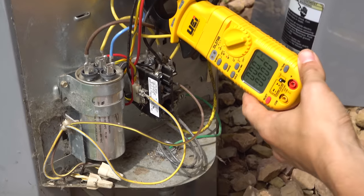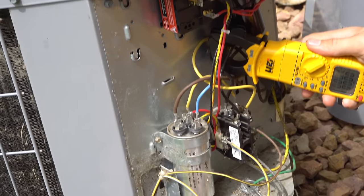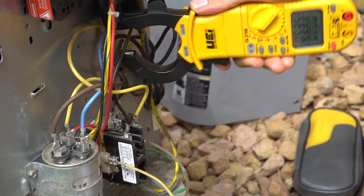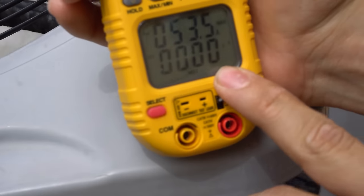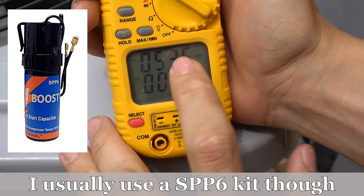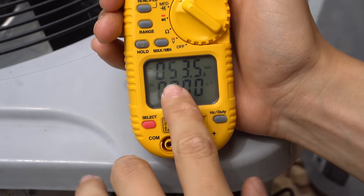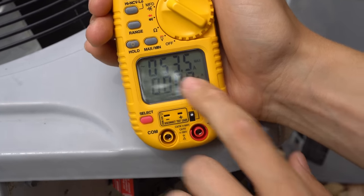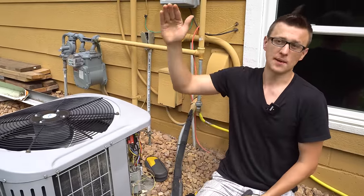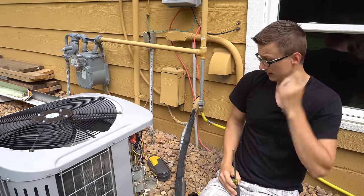So we got 53.5 amps, which is actually pretty surprising to me because usually this drops by a lot more — usually at least 15 amps. So a difference of only three amps wasn't much at all. It did get us below that 54 threshold, but I'm kind of surprised. Usually I see a lot more of a difference than just that. On some bigger condenser units where locked rotor amps are like 80, sometimes when I put a hard start kit I see that drop to about 60 or 55 amps at startup — so the difference is pretty drastic. On this smaller unit, the difference was not much at all.